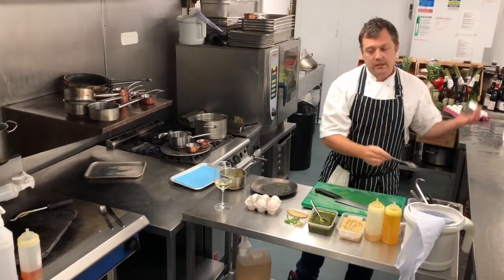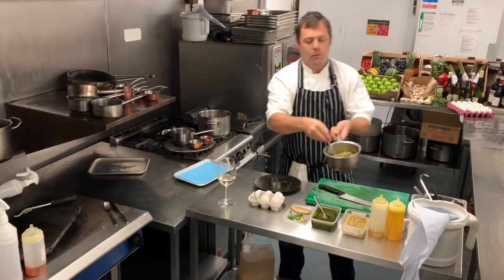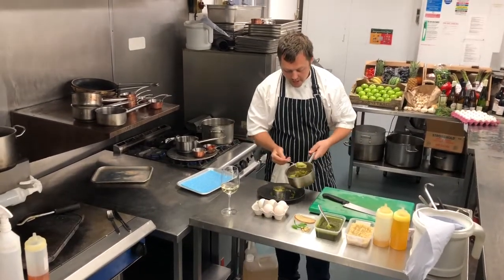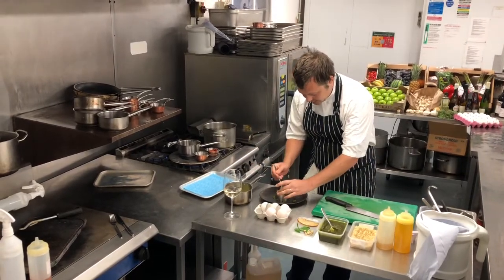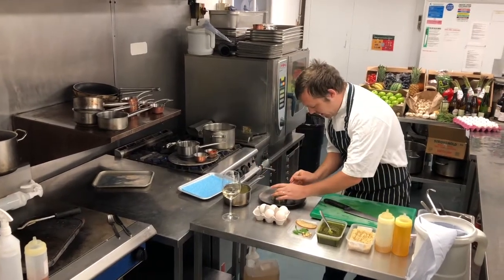We've just got a little tian here, which we're going to use for the wild garlic quinoa. Fill that two thirds of the way up, and then just make sure it's nicely pressed in so you've got a lovely flat top on there.